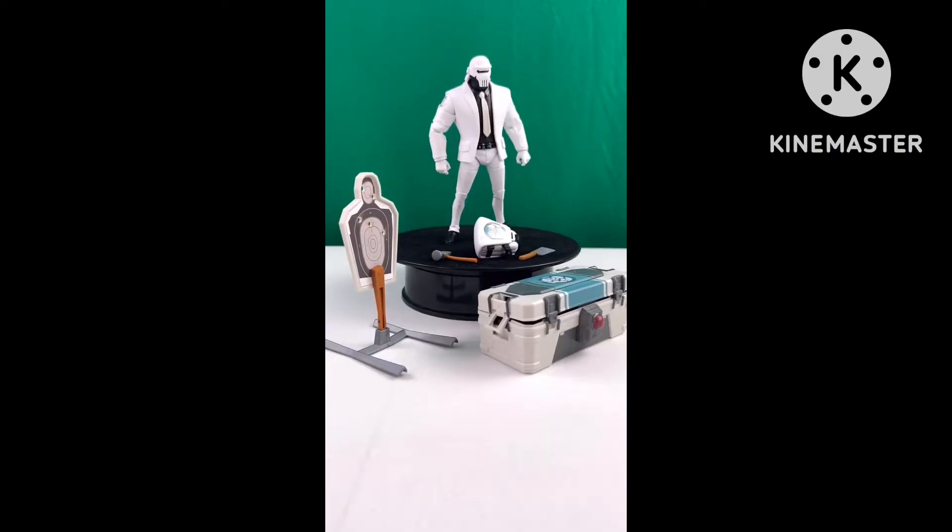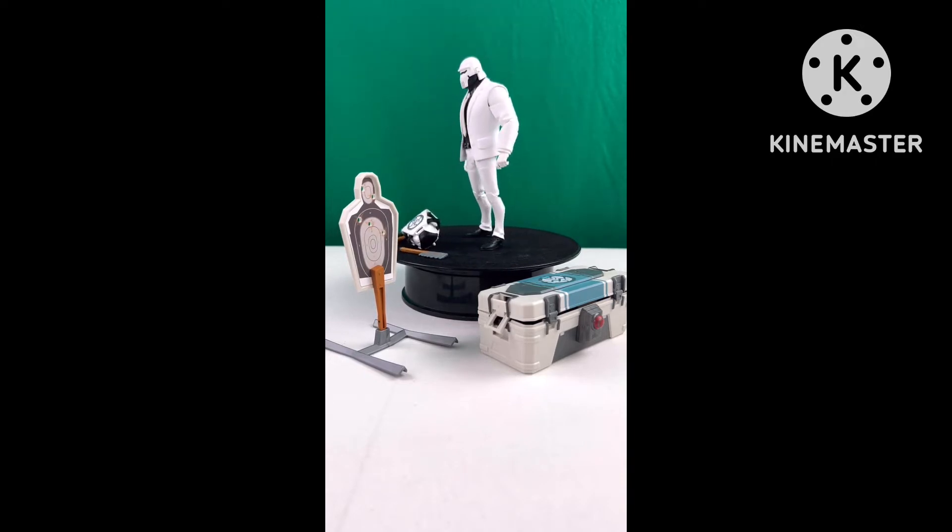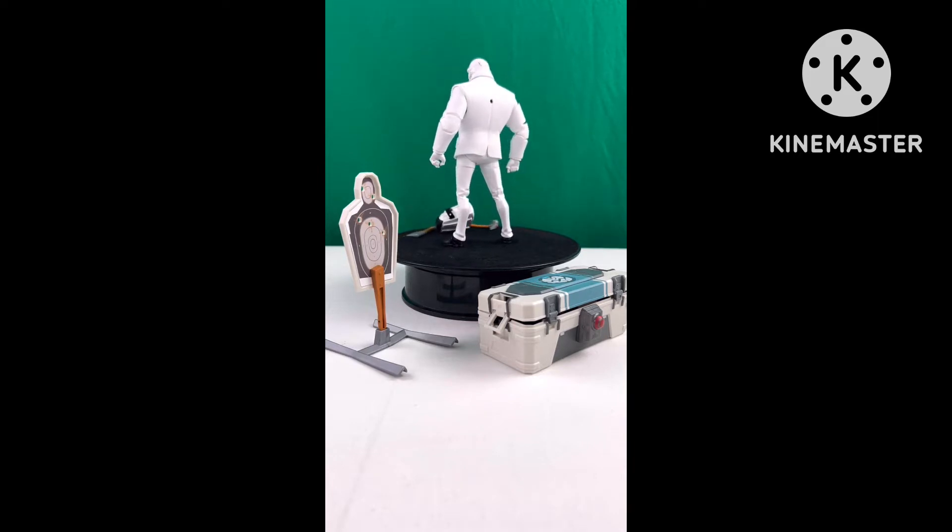What's up YouTube, it's your late bloomer action figure reviewer Pierce and Pencils here, and today we are checking out a video game action figure — Fortnite's Ghost Brutus.